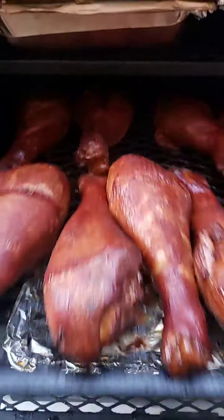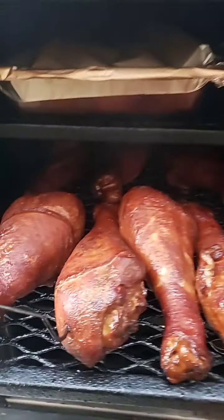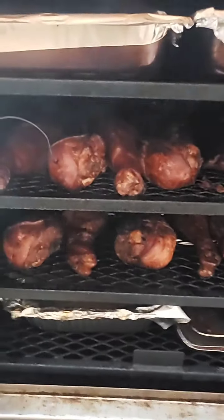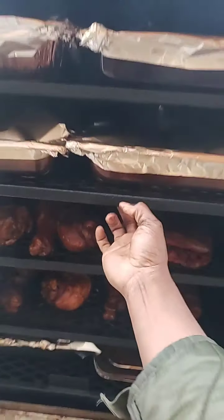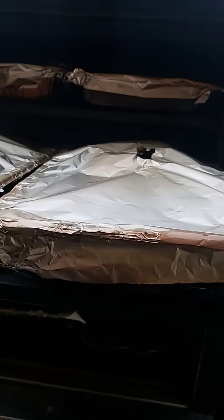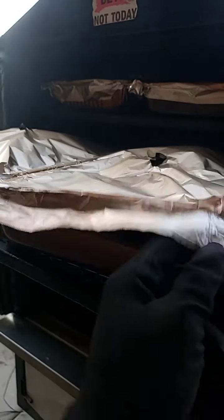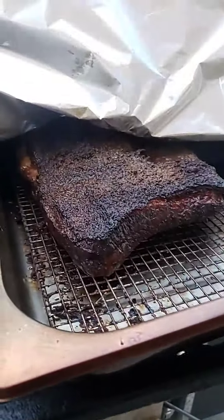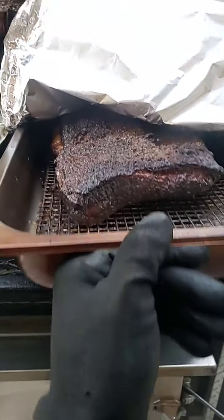I'm gonna go ahead and put these turkey legs in a pan and throw some aluminum foil over it — like I do with my briskets — and get them tender, because I want them to fall off the bone. That's the only way to eat a good turkey leg. I don't like to hold mine; aluminum foil, put it in a pan, put it in a clam shell, shred it up, and just let the meat fall off the bone.